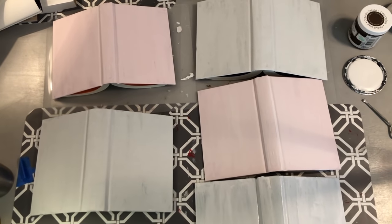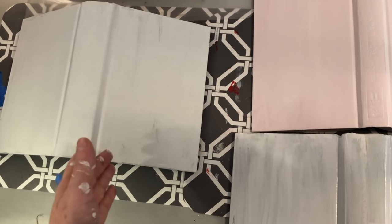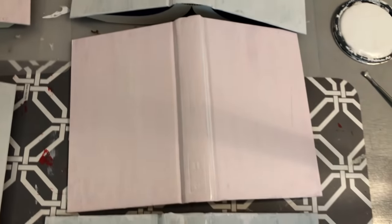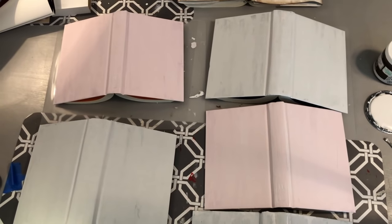Here are the books after one coat. The red ones are throwing a pink hue. When I go to Dollar Tree for book projects, I typically take the jackets off and find books that are white, cream, tan, or gray. With the black ones, one coat is actually giving a nice distressed look, so black is a good color for distressed results without sanding. I'll definitely need a second coat overall.